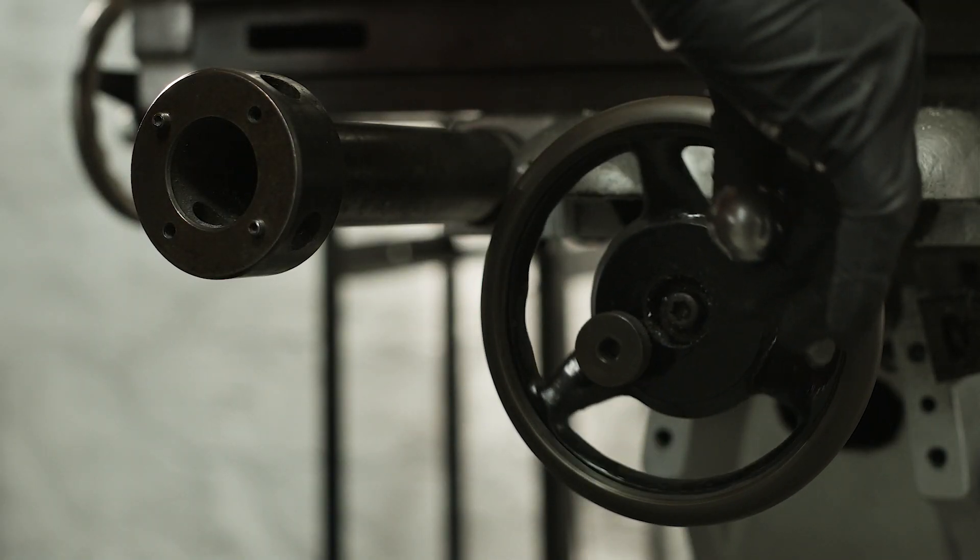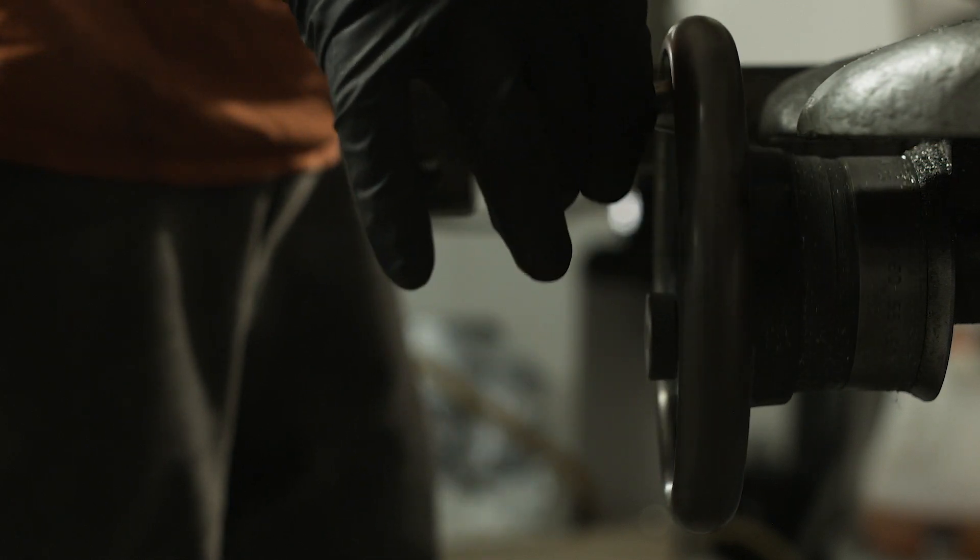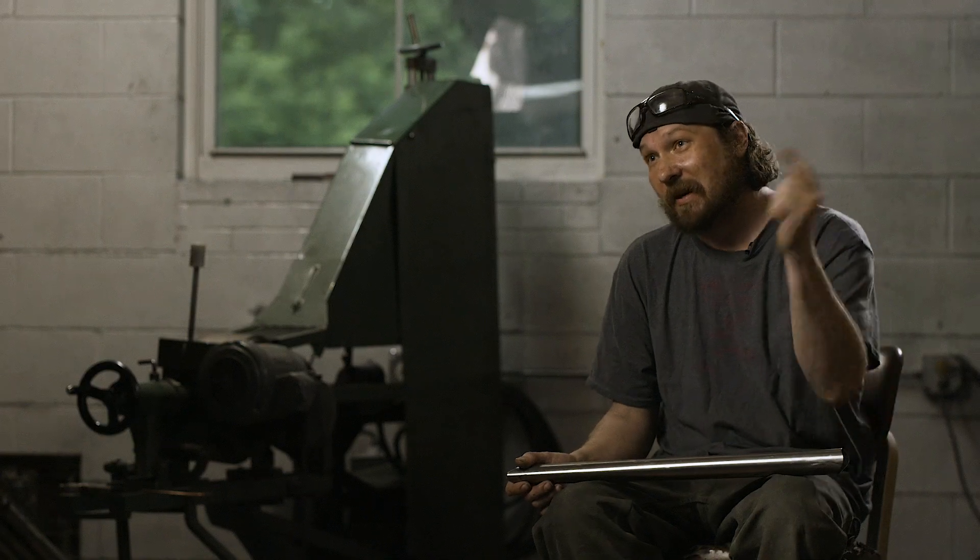If none of us do the job right, it's not going to come out right. So Scott has to make it right for me, for me to make it right for the welders.